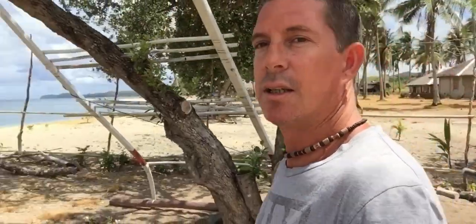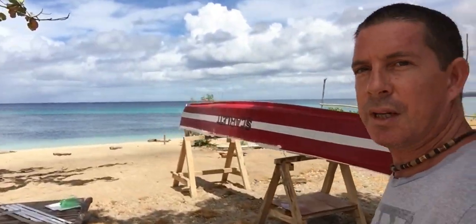We now have the Pirao all disconnected — the masts are off, the outriggers are off, and the hull is now sitting on trestles ready to be sanded back. I've already put a couple of coats of paint on the deck, but now I've got to start work on painting the hull itself. Here she is ready to go. So now you're up to speed, I can keep sanding.